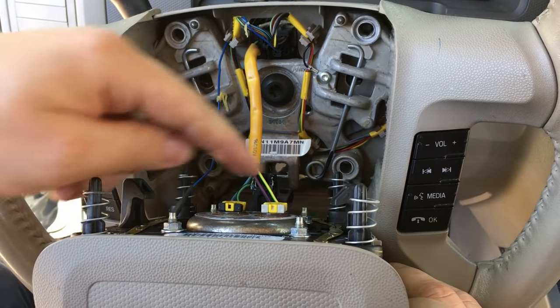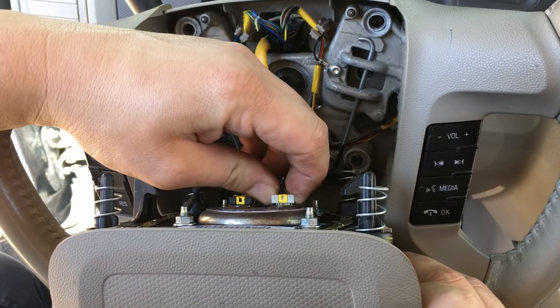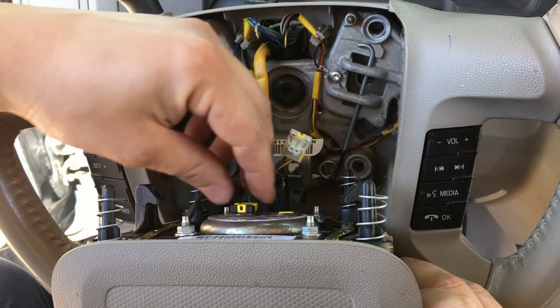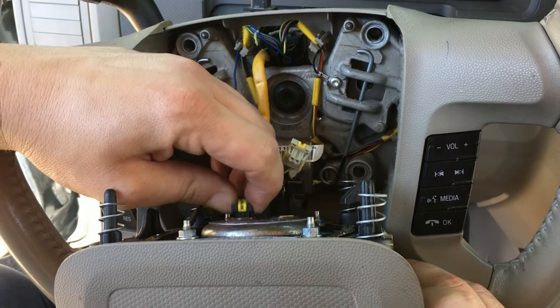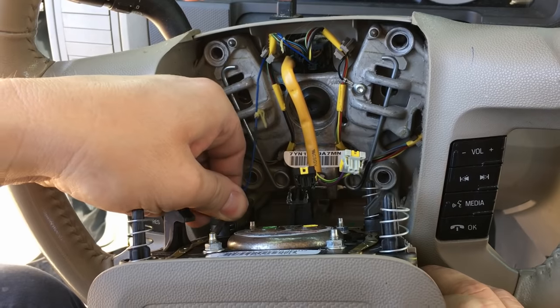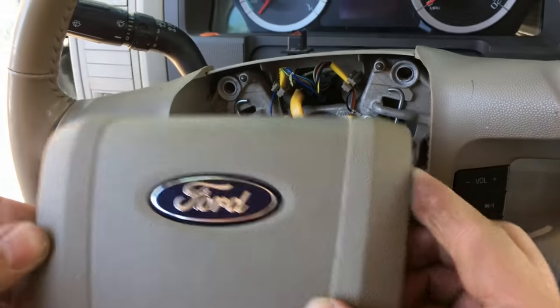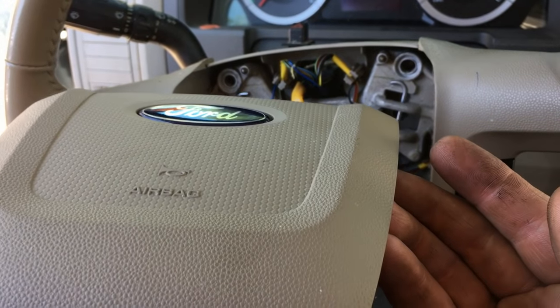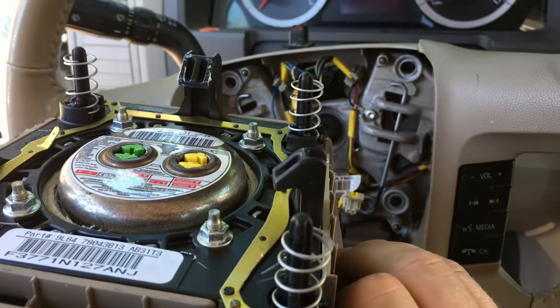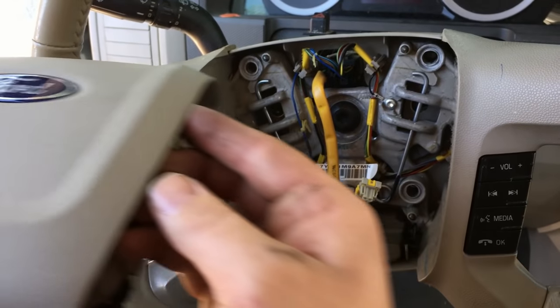Once the airbag is released from the steering column, lay it down gently and disconnect the two inflators — simply grab them on the sides, release the tabs, and it pulls right off. Same thing on the other side. Don't forget your horn connector — it just pushes out. Then take your live airbag and face it upward on the ground, not face down.